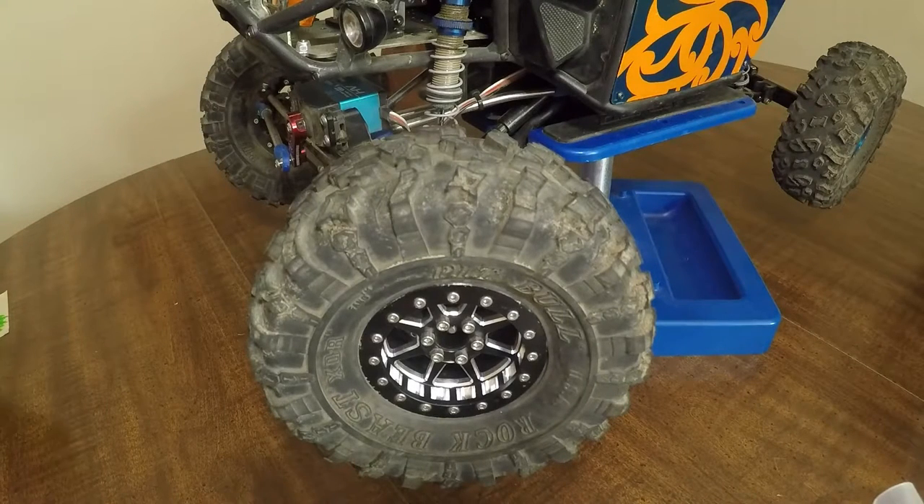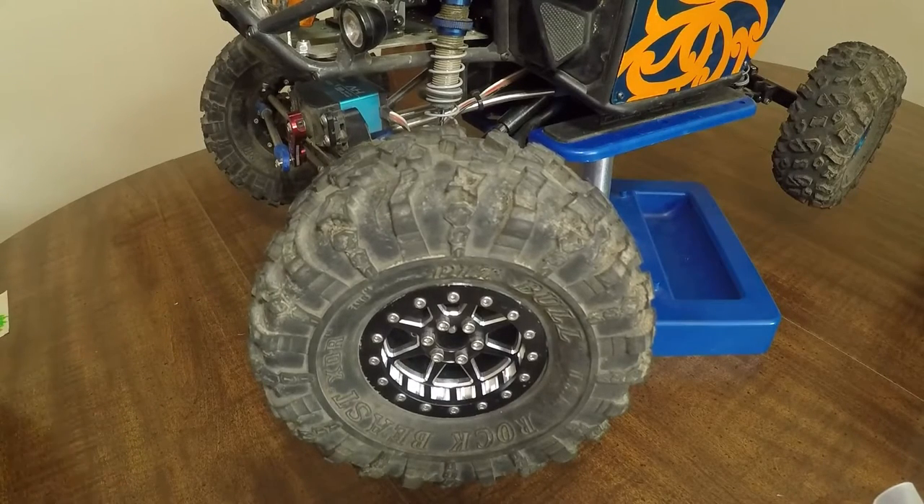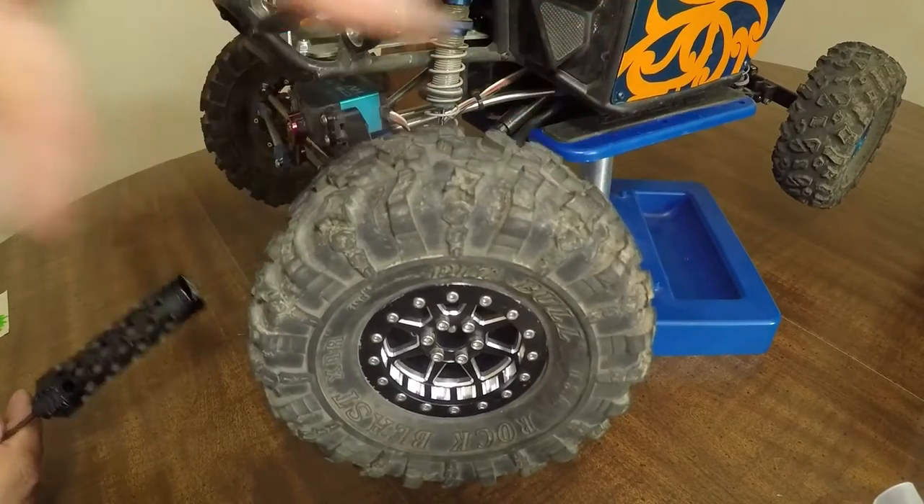We're going to get in the front end of my RR10 Bomber, starting with the Pitbull XOR tires paired up with the Crawler Innovation foams. These are the Deuces Wild single stage, and I did add some foam just to take away a little bit of the tire wrinkle.